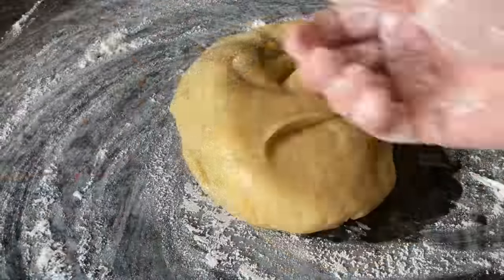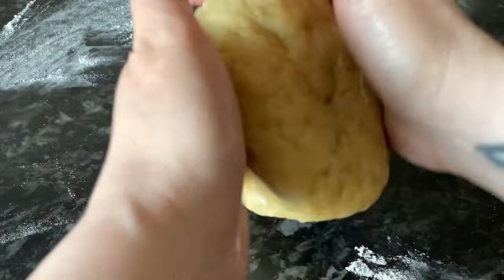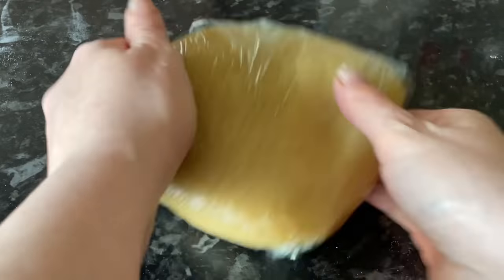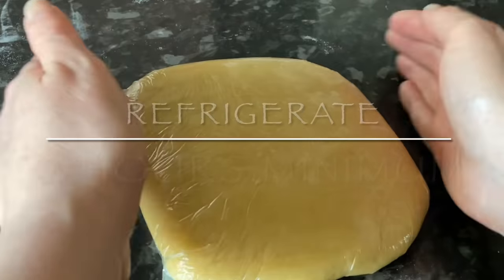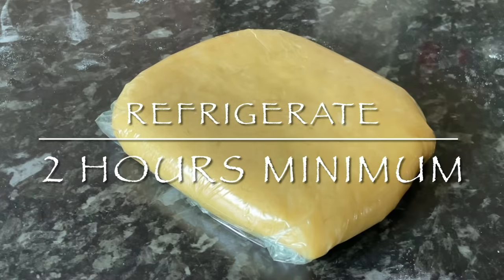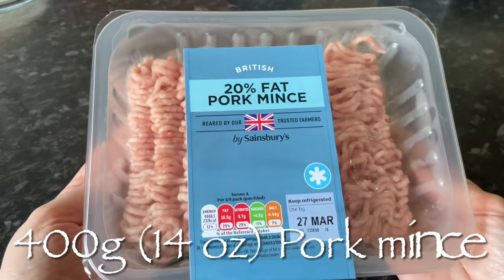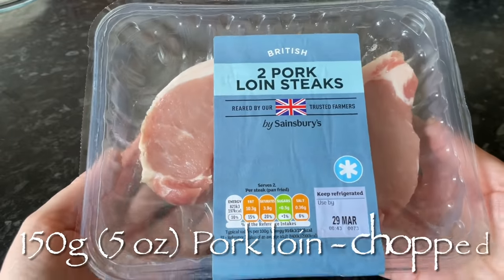Go over to your work surface, lightly flour it, and tip the dough out of your pan. As you can see it's very loose, so we need to let this rest for a minimum of two hours just so that it toughens up a wee bit, because we do want it to be moldable. Pop it into some cling film. I actually gave mine overnight — I made my pastry and filling at night and picked up the next morning. If you want to do it in one day, give it at least two hours and start in the morning.